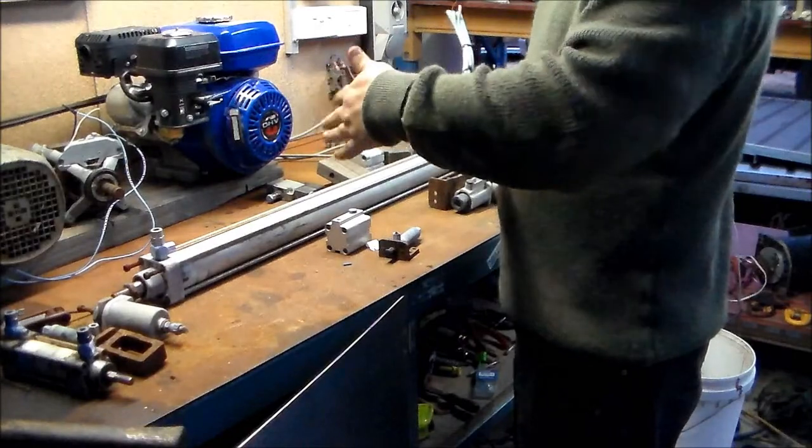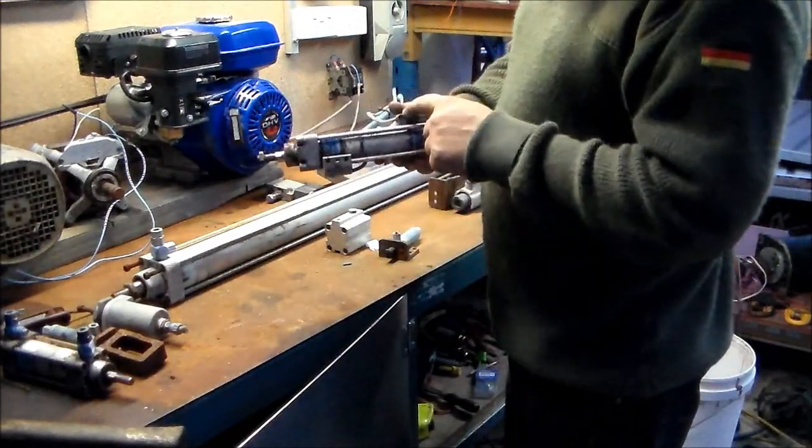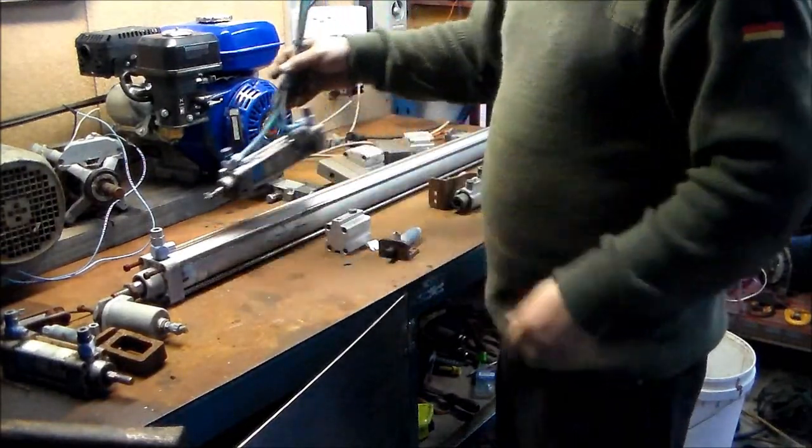The shaft might actually be bent a bit — yeah, that shaft's bent a bit. That one's a scrub, dead. These are good — these are sensors, so the machine can tell when the cylinder is at the opposite end of the stroke.